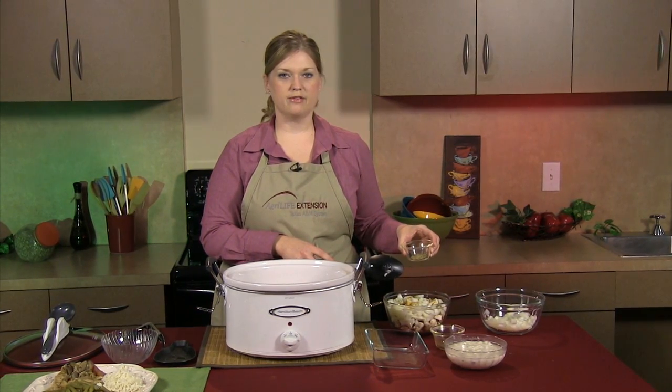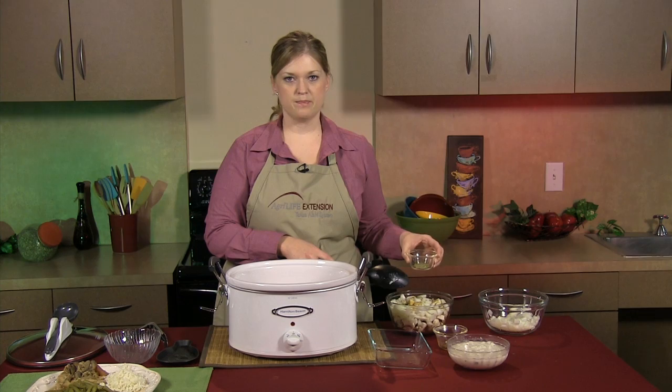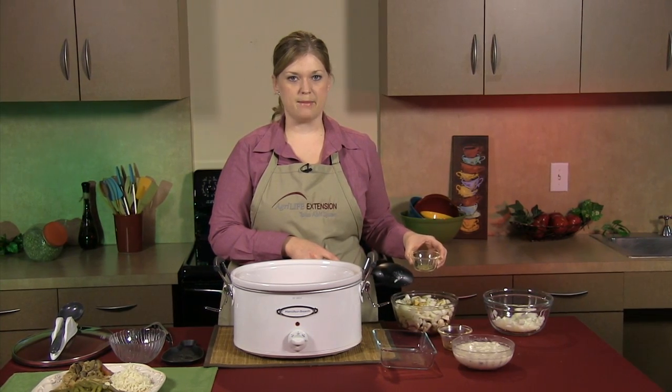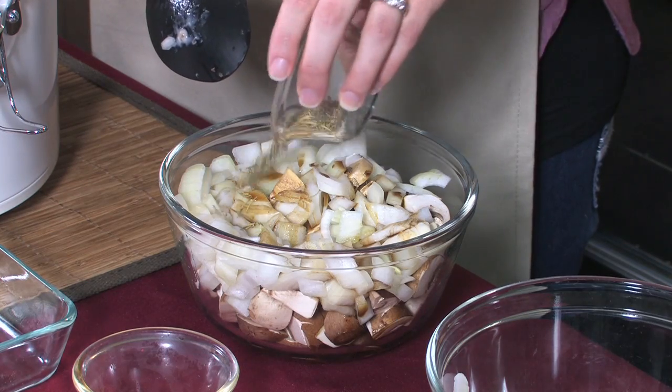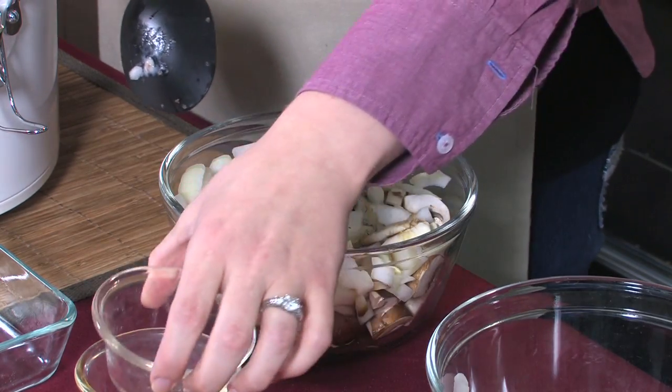I've got a quarter teaspoon of rosemary, a half a teaspoon of thyme, and a half a teaspoon of pepper, and we're going to add that in here. It smells really, really good.